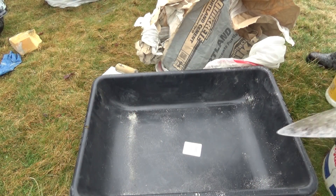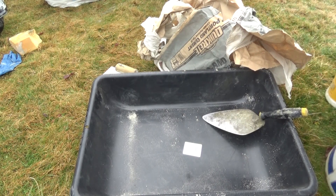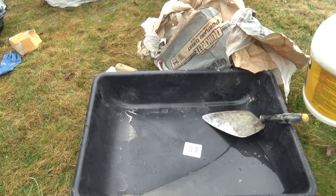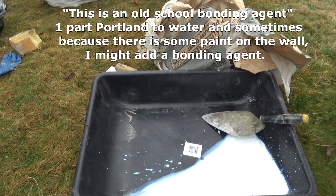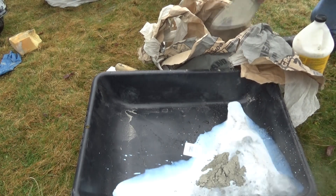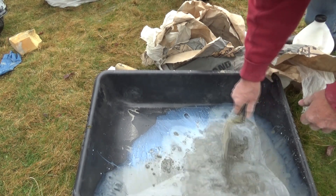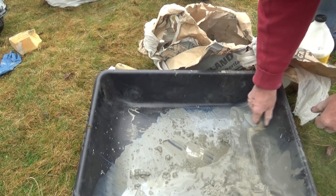I'm going to make a slurry paint, which is an old-school bonding agent — all the old-timers use it. I'm using straight Portland and I'm going to add a little water first to make a paint out of it. Because it's a slurry, I'll add some bonding glue — a lot of times I don't use it, but in a case like this I'll add a little bit, say one third to the water, and then I'm going to add my Portland and make this into a paint.